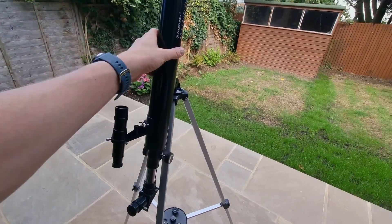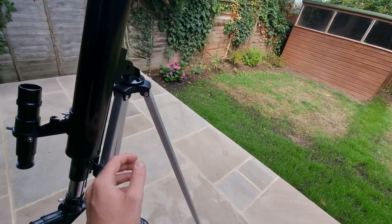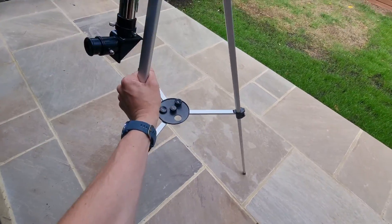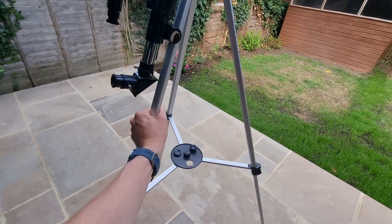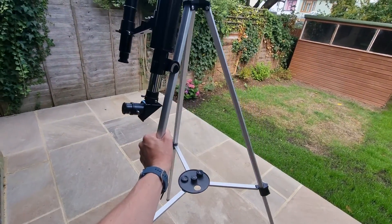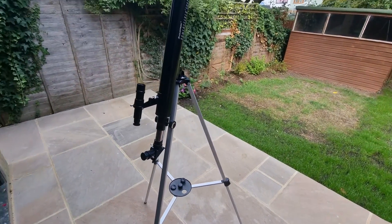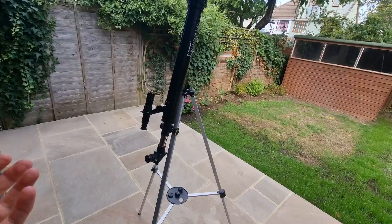It's an incredibly lightweight telescope. Even with the tripod — as you can see, I can hold it in one hand — it's around one kilogram or two pounds, which is really good for quick moving.